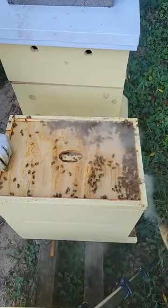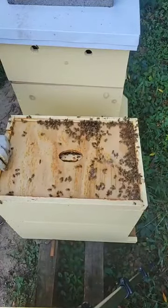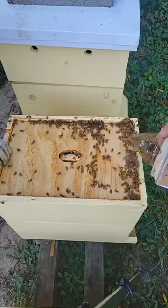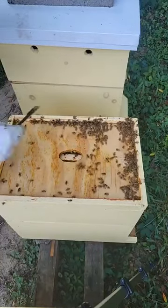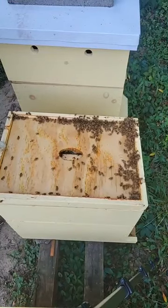Did y'all see these bees crawling around? We got a lot of bees. We do have some beetles in there too, by the way — you see those? I have a lot. We're going to put a trap in. And you've got traps in there already, right? Yeah.